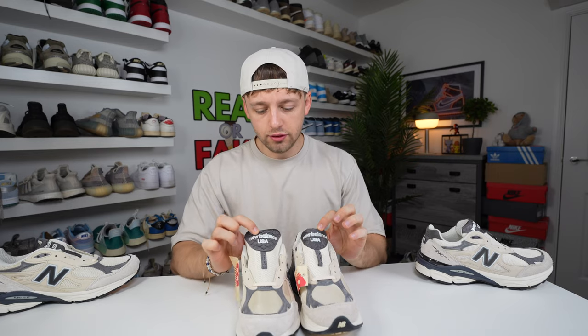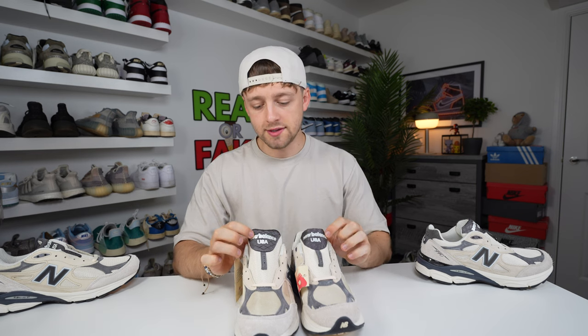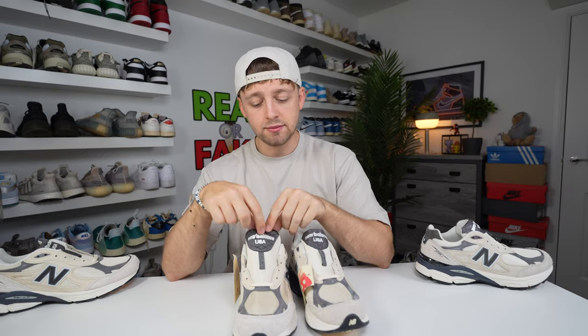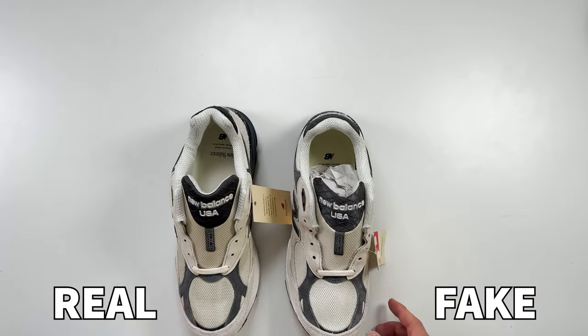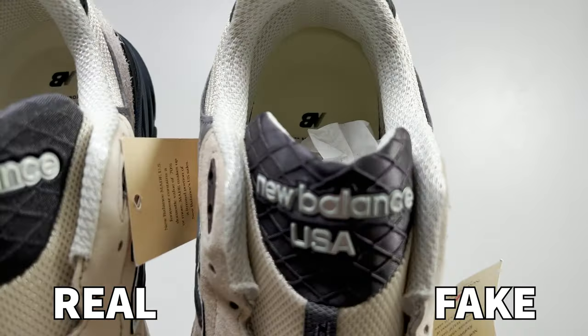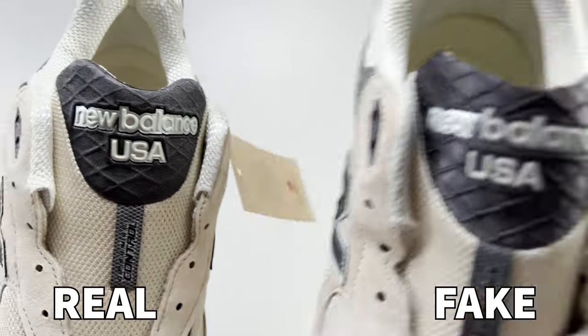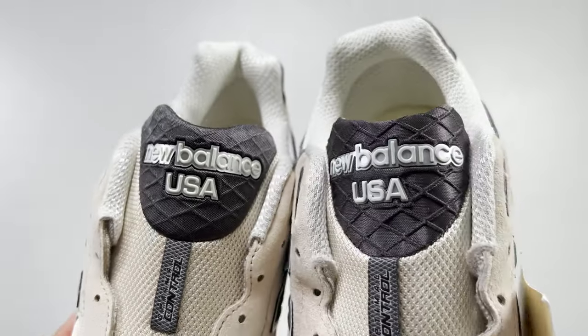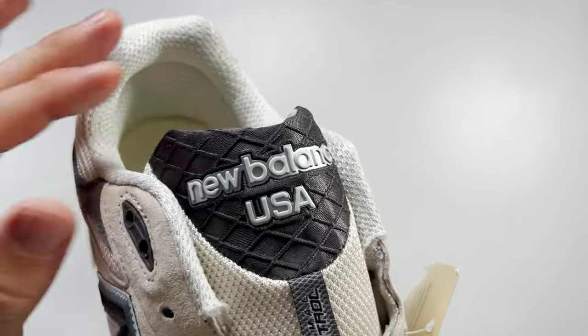On the tongue, it says 'New Balance USA,' but we're looking at the gray material just beneath this. There is a pattern printed into this gray material. It's much more indented on the fake pair compared to the retail one — the indented lines are very clear to see on the fake one, whereas on the retail one it's a little more subtle.